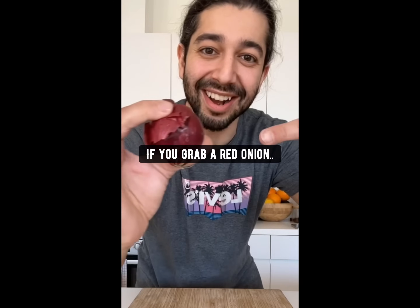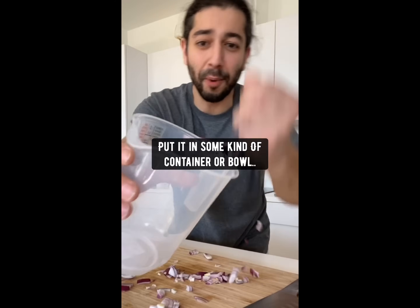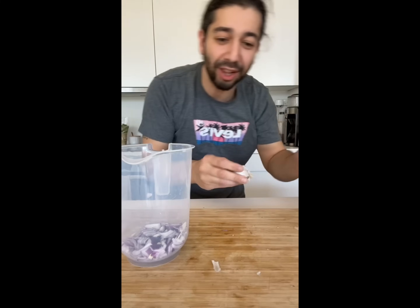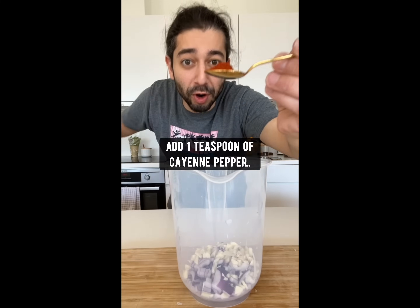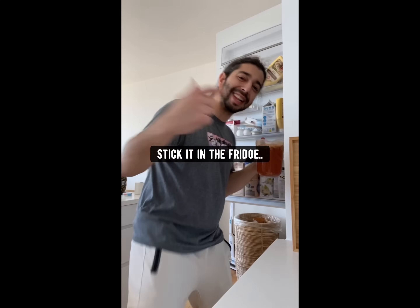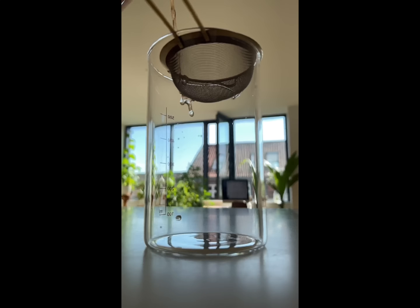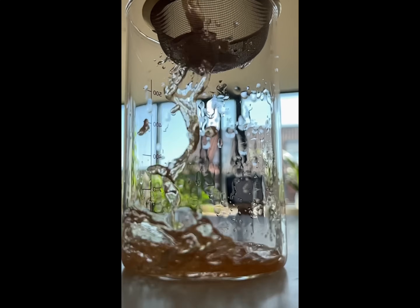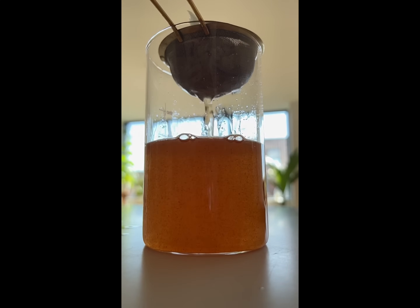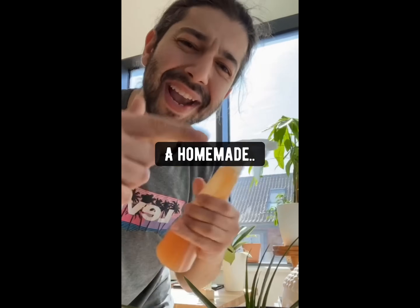Did you know if you grab a red onion, roughly dice it up, put it in some kind of container or bowl, then grab two garlic cloves, dice them up and add them in, add one teaspoon of cayenne pepper, fill it up with water, stick it in the fridge and let it sit there for about 12 hours. Then strain the liquid out and pour the mixture into a spray bottle. What you have right now is a homemade, all-natural, non-toxic bug spray.